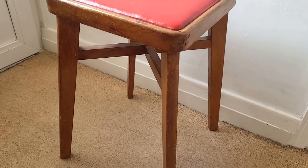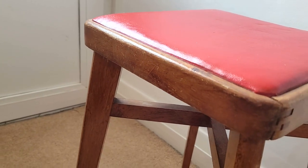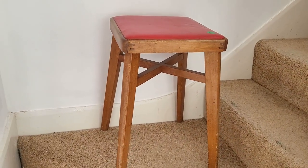So before any further ado, let's get right into this project. As I said before, this stool I'm going to work on is thrifted — I bought it for only two pounds. It's nice solid thick wood with red leather on the top. Overall I like the shape of this stool, but you can tell it went through a lot in its life, so it's a good opportunity to refresh its look.